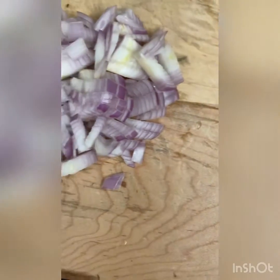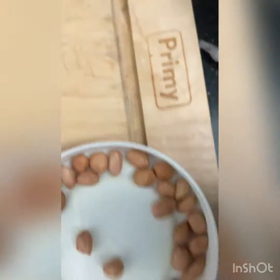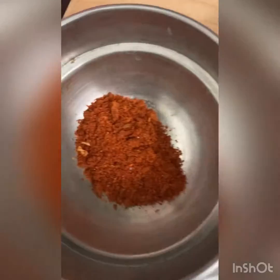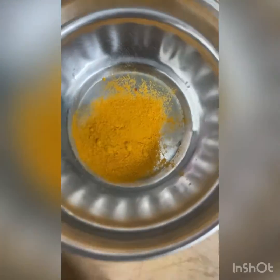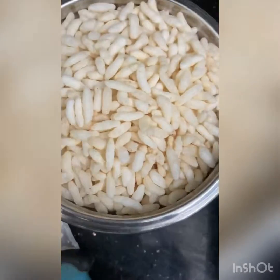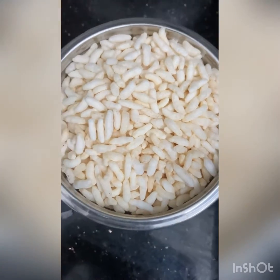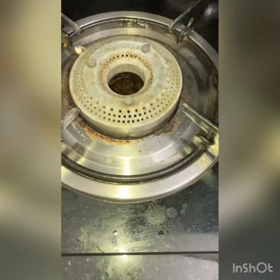First, the ingredients we need are onions — nearly a quarter cup — one tablespoon of peanuts, half a lemon, salt, cheese powder, turmeric powder, and one tablespoon of oil. The last main ingredient is one cup of puffed rice.